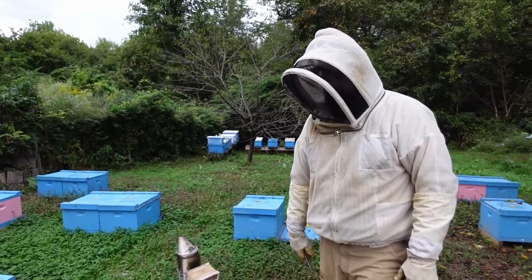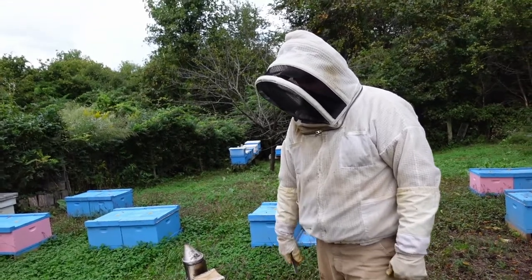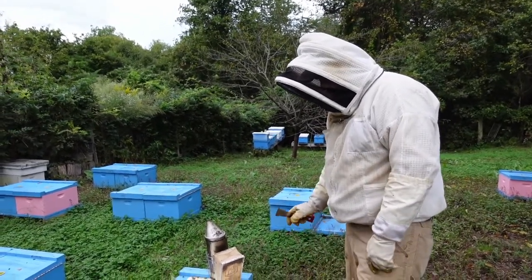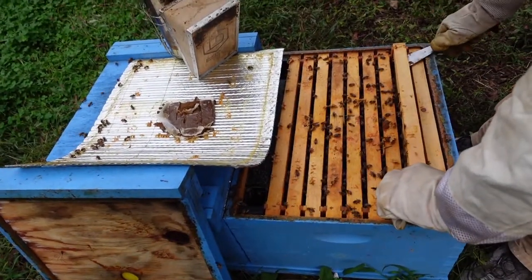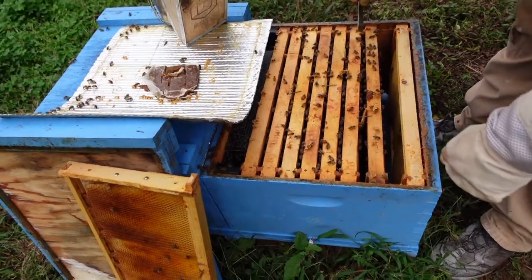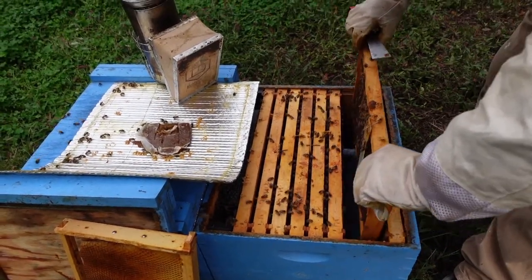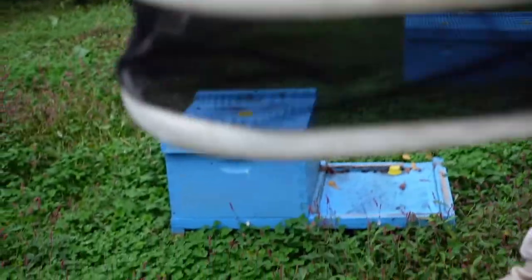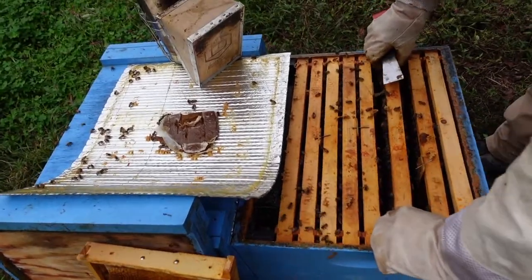The only real treatment we know of for parasitic mite syndrome is knocking your mite levels down. It's often confused with European foul brood, which exhibits the same symptoms — and there is a treatment for that, which I'll discuss later. There are some stores on this frame, a lot of pollen brought in, but still not a lot of bees to go into winter with. Hopefully we've remedied our problem and the queen's kicked into high gear and is laying well with all this natural pollen coming in.